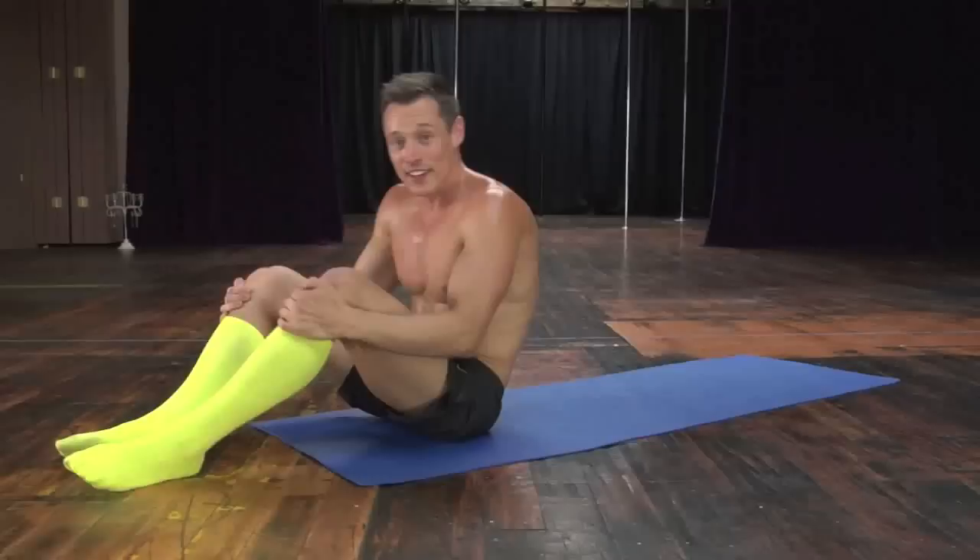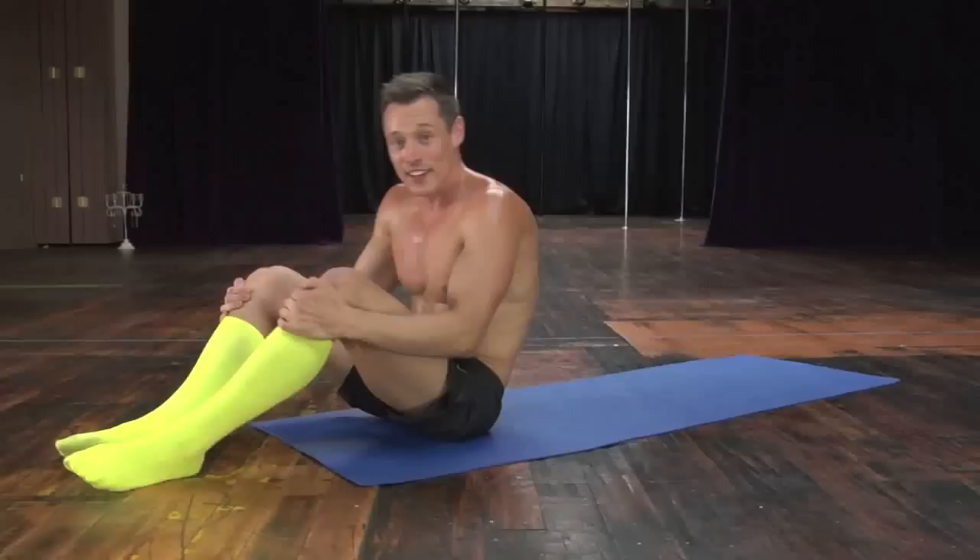And that is our Wednesday workout. Hope you enjoyed it, and I hope to see you again tomorrow. Take care.